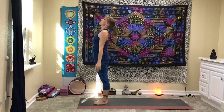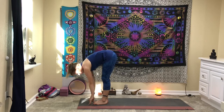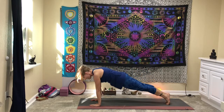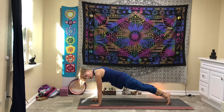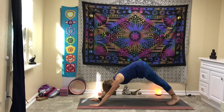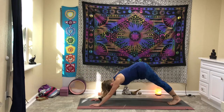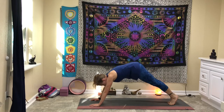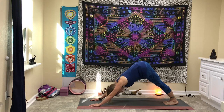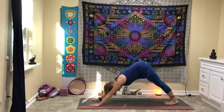We're going to inhale the hands overhead, exhale forward fold, halfway lift, forward fold, step back into plank. We're going to wave back and forth from plank to down dog — do that with your breathing. Inhale back into down dog, exhale forward into plank — always make sure you have your shoulders over your wrists. Inhale back, exhale forward. Inhale back, exhale forward.